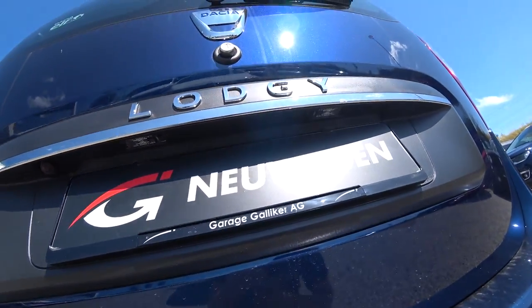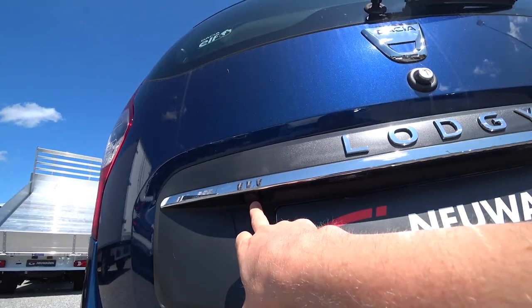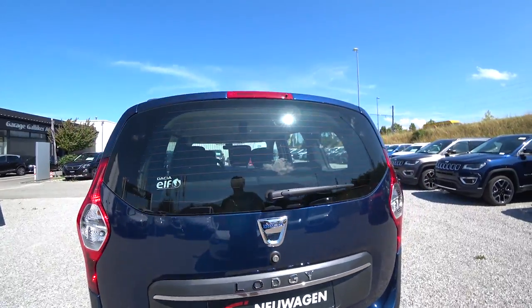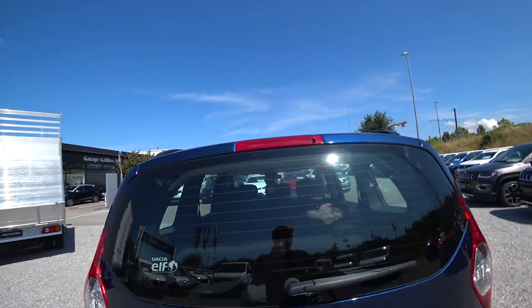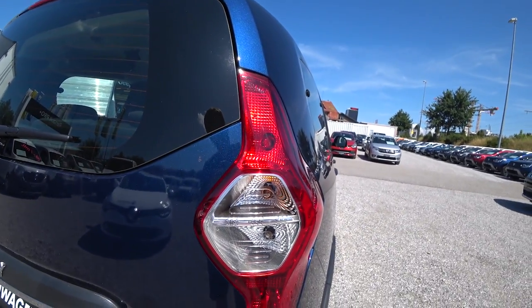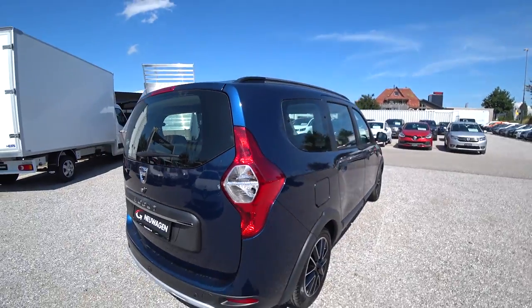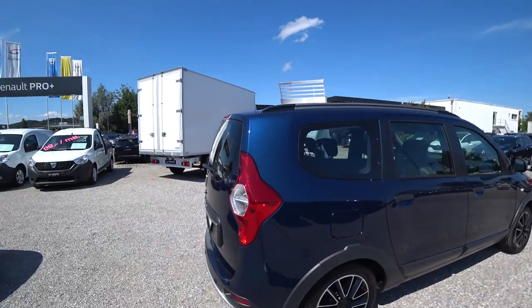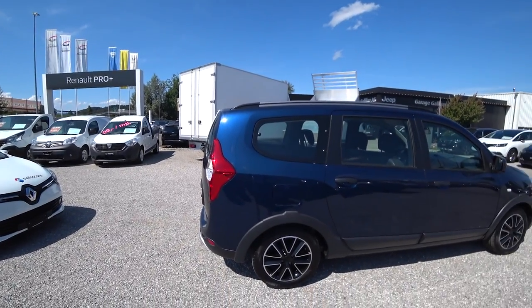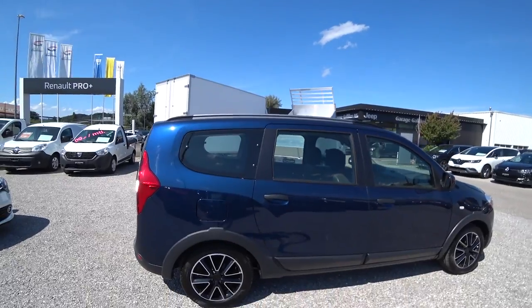There's also some chrome design, the Lodgy logo, and LED lights for the number plate — super nice and useful. This car also comes with a rear camera, which is great. Brake light up here; we don't have LED lamps, just normal bulbs, but at this price the car is very cheap and practical, so nothing fancy. In the front, the shape is also kind of square because they want to make it very practical and spacious inside.